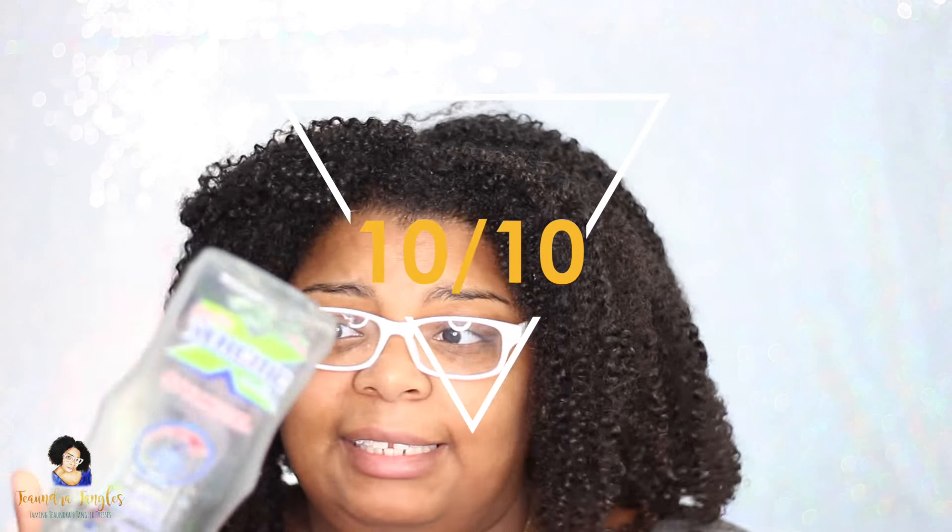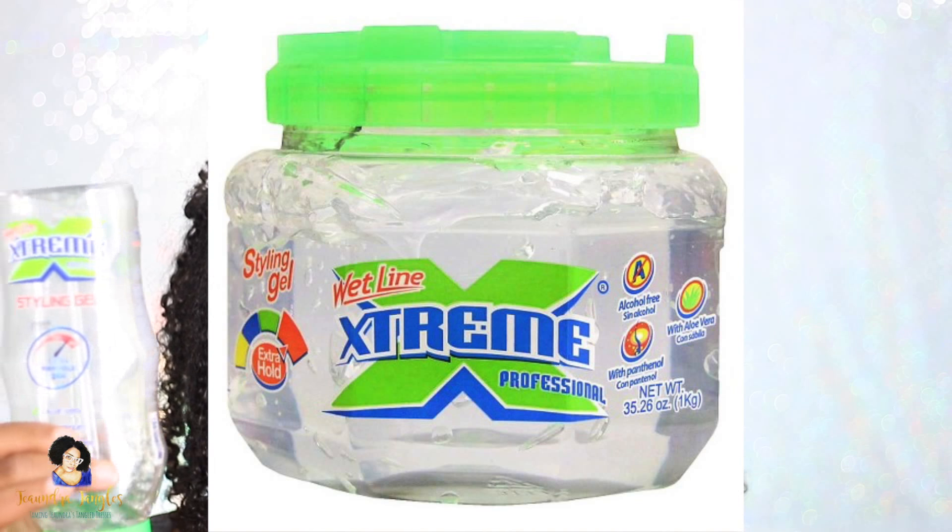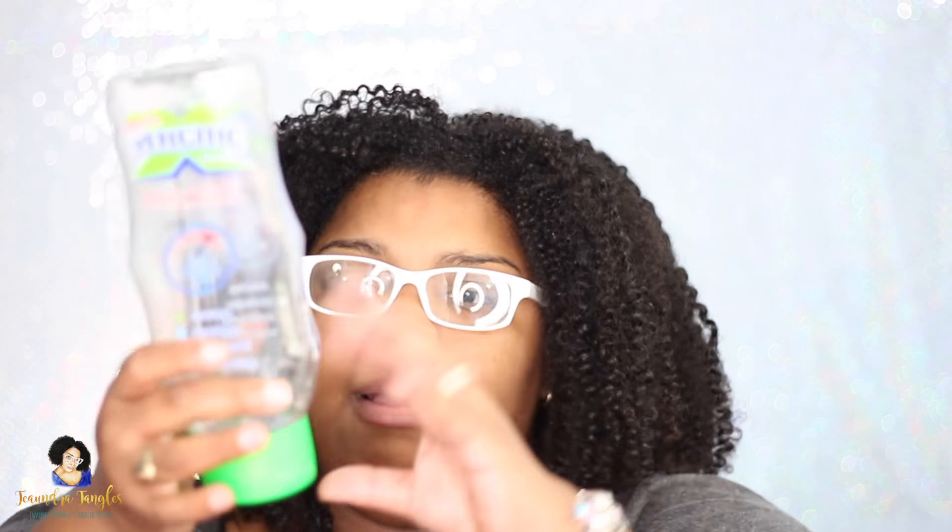I give this a 10 out of 10. It's really inexpensive and found in a lot of different places — I'm usually able to pick it up at Sally's for about two to three dollars for the big tub. I prefer to buy it in the tub rather than this tube, because once you get to the end of the tube it's really hard to squeeze out. But you just sit it upside down so the product drips down — definitely a 10 out of 10.